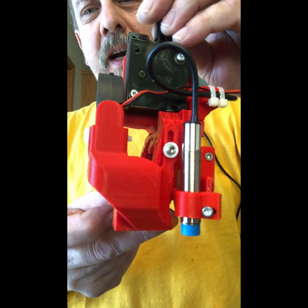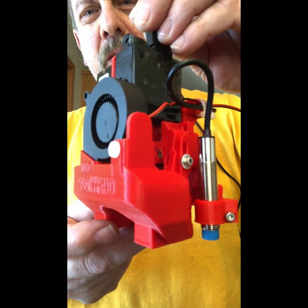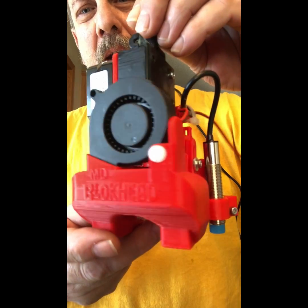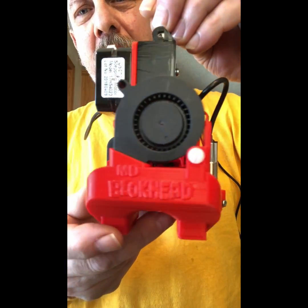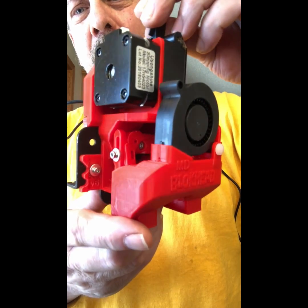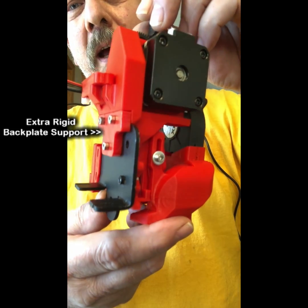The E3D Titan with the Volcano, and you can also use those two in the stock. So this will be available for the stock hotend too, the MK8, or the Micro Swiss All-Metal Hotend.